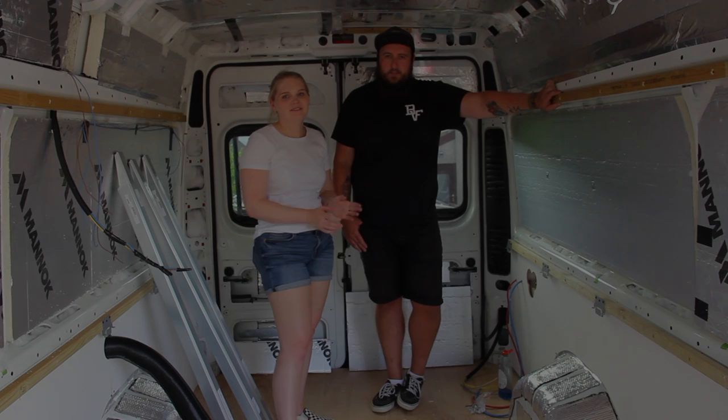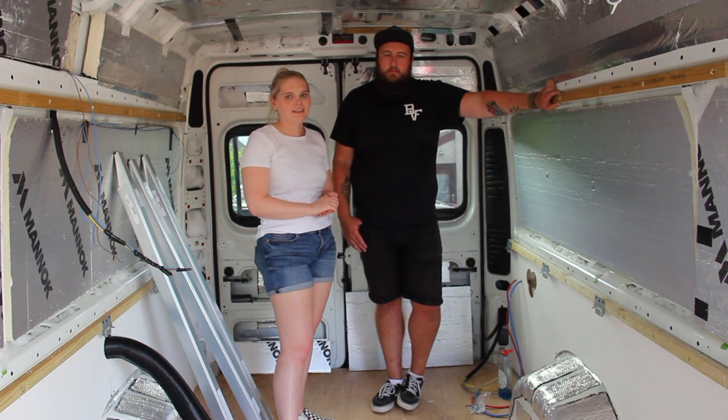Hi everybody, welcome back to week four of our van build. This week we get our bed fitted, we also did some wiring for the lights and for our fan, and as you can see behind us we've managed to get the ceiling up.